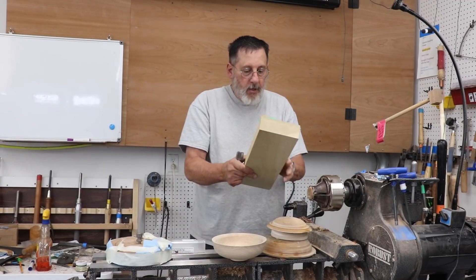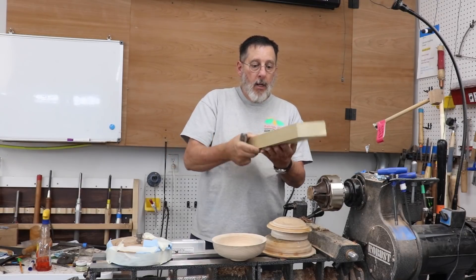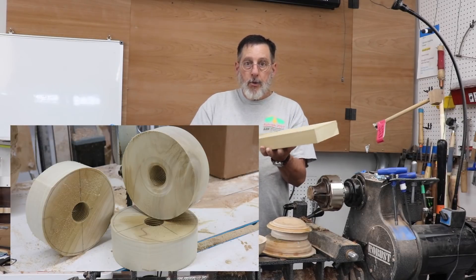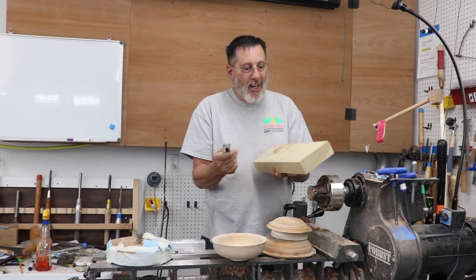I have a nice piece of poplar that I ran through my planer on both sides to make it nice and flat and parallel. I'm going to cut this up into maybe three blocks that are going to become drive blocks, and I'll show you how to tap this the way I would do it. In preparation for this video I watched other videos showing how to tap a drive block or a waste block, and I discovered that there probably isn't one particular best way — maybe several ways — and one more option I'm going to add is using a scroll chuck.